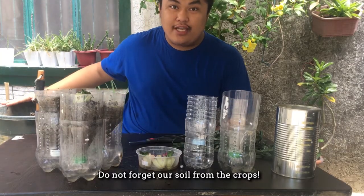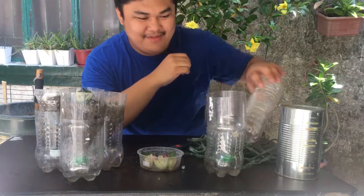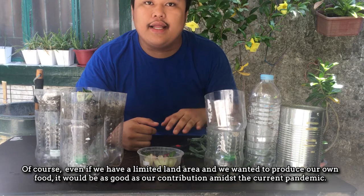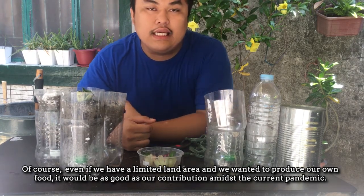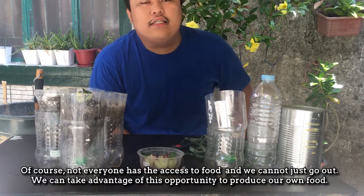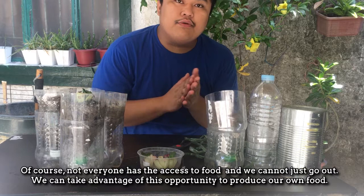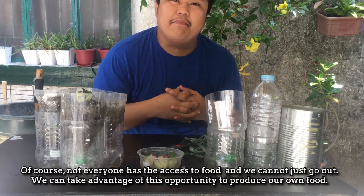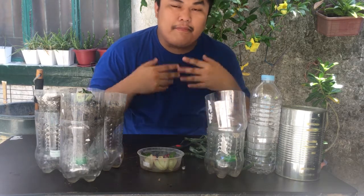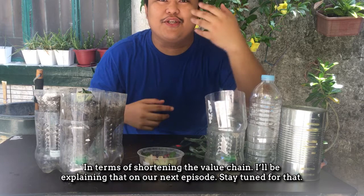Dapat meron din tayong soil para itatanim natin. Bakit ba natin dapat gawin yung PET? Syempre, kung limited yung land area natin, gusto naman natin makaproduce ng sarili nating pagkain. Kung magka-contribute tayo sa nangyayari sa panahon ngayon — hindi naman lahat may akses sa pagkain, hindi tayo pwede lumabas. Pwede nating gawin itong pagkakataon para tayo mismo ang magproduce ng sarili nating pagkain. Kung nakatulong na tayo sa sarili natin, nakatulong na tayo sa agriculture sector, in terms of shortening the value chain. I-explain ko yan on our next episode, so stay tuned for that.